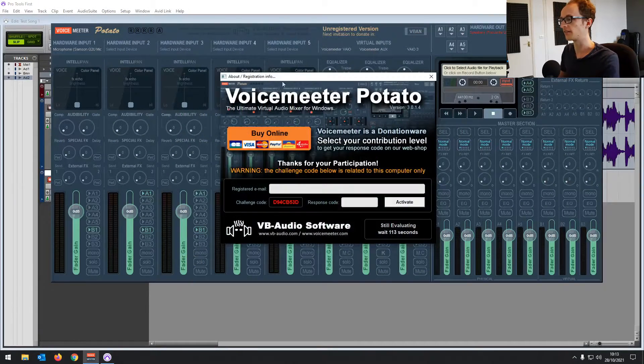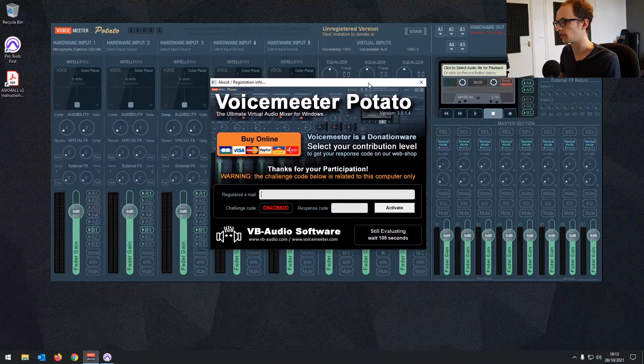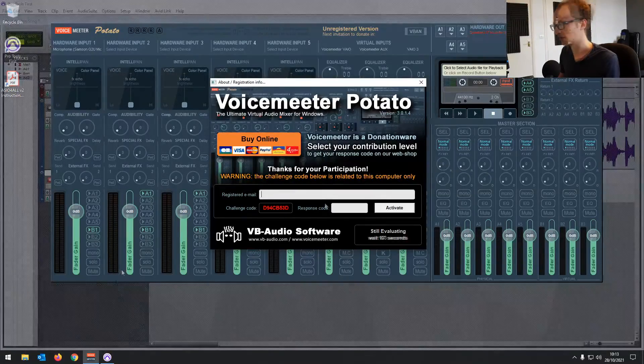Once you've installed it, it's going to come up and give you an evaluation window because it's free — you've got to wait a little while for it to launch. I recommend installing this without Pro Tools First running, and rebooting your PC after installation.